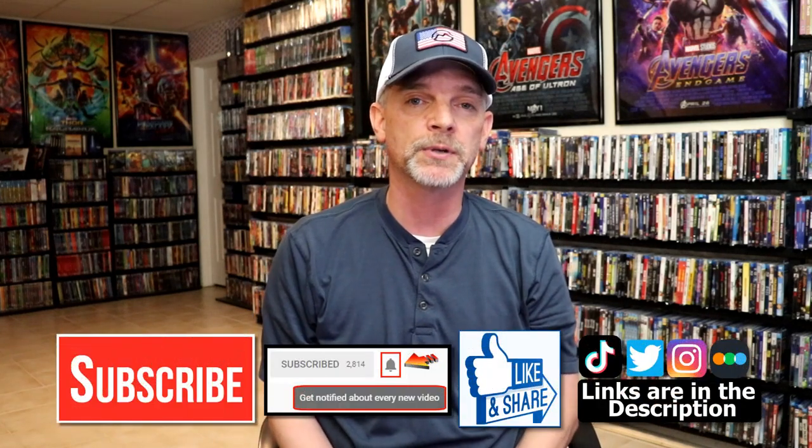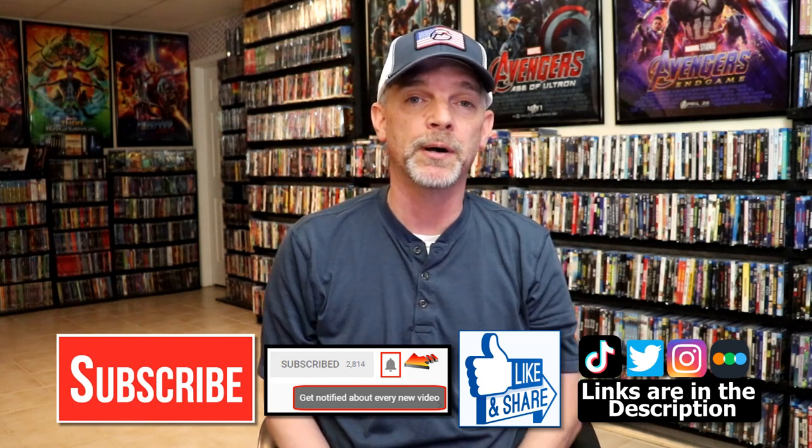Please leave me a comment below. Let me know what you think about this particular Steelbook unwrapping, and also let me know your thoughts on the Meg, because I really do enjoy reading your comments. If you like what you saw here today, please give it a thumbs up and share the video. If you haven't subscribed to my channel, I'd really appreciate it if you would subscribe.